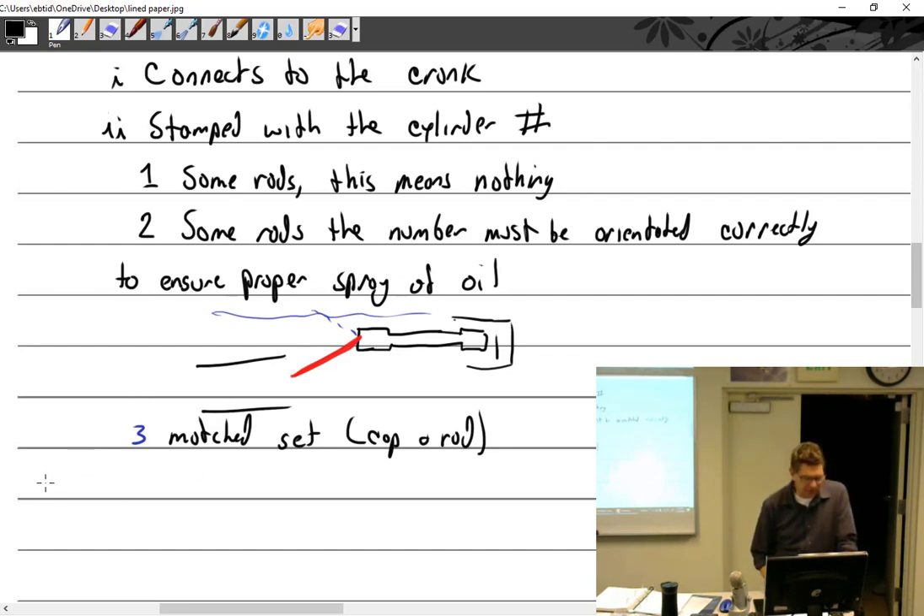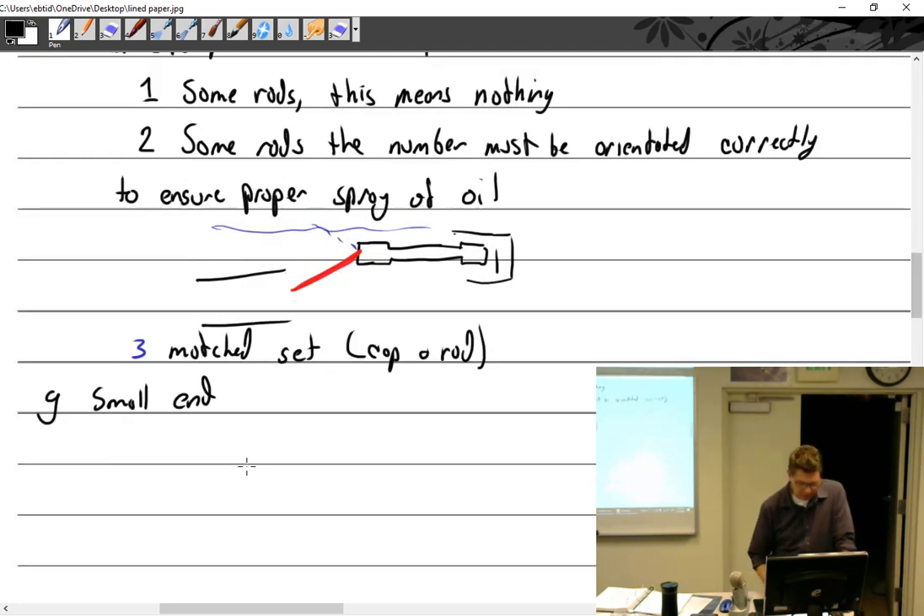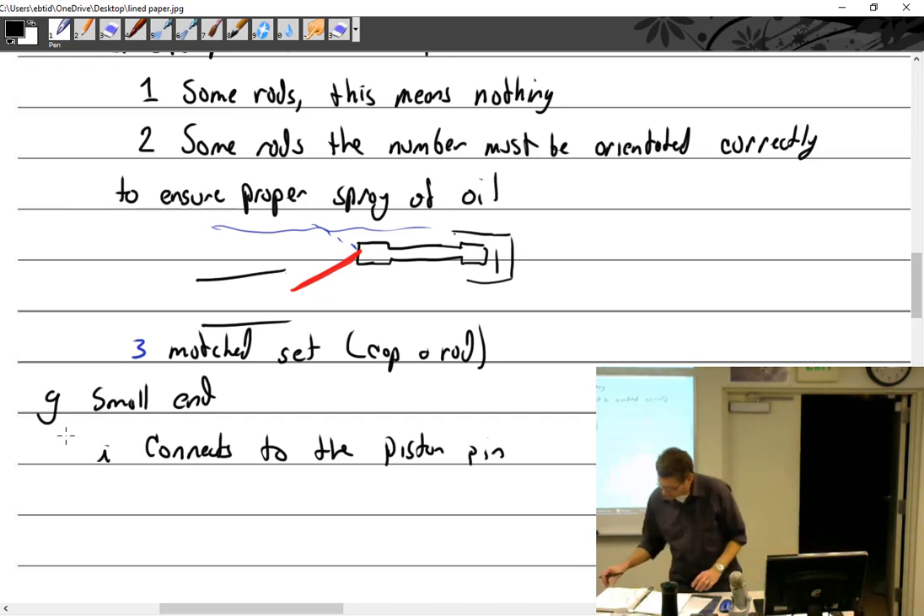We can have a small end — and yes, we really do call it big end and small end. The small end connects to the piston pin.